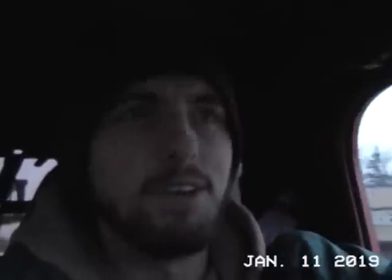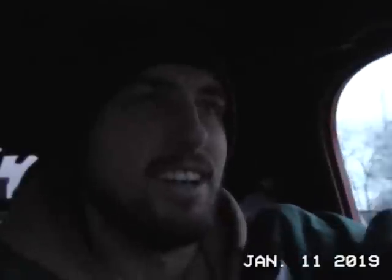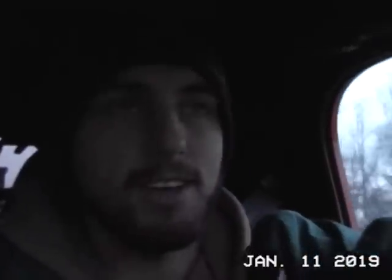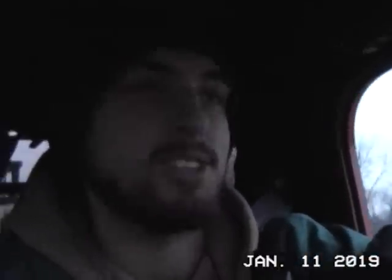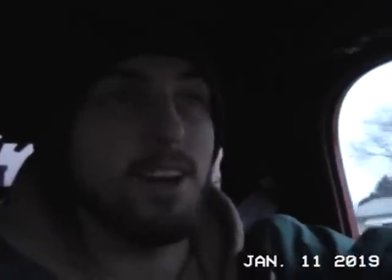I hope you kind of liked this little different-style video with the old camcorder — just something a little different. If you did, please give it a thumbs up and definitely consider subscribing; that helps me out a lot. We're growing pretty well here, so let's keep things rolling. Thank you guys again for watching, and I'll see you in the next video.